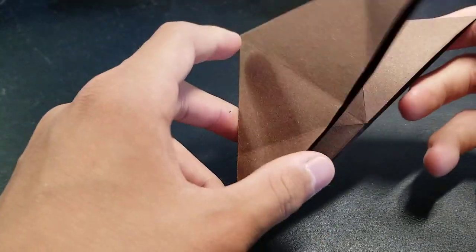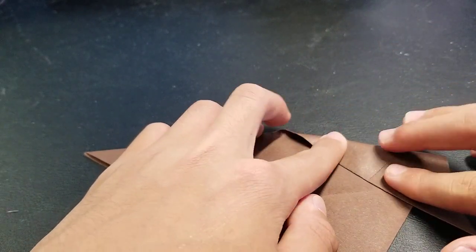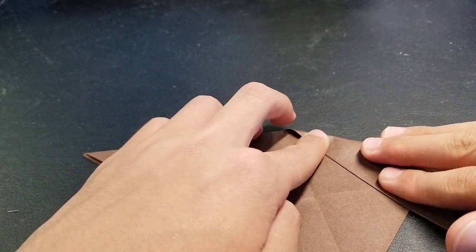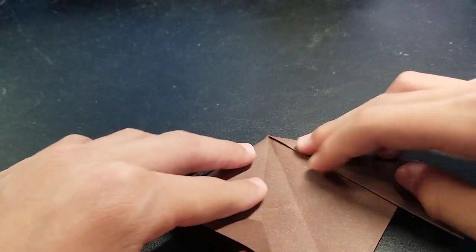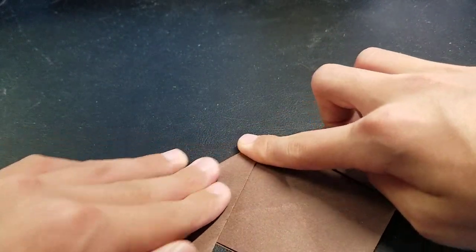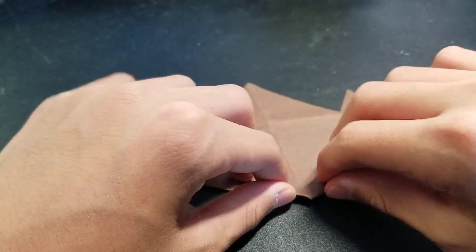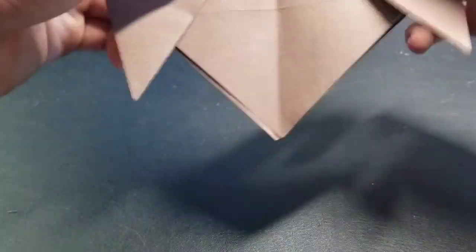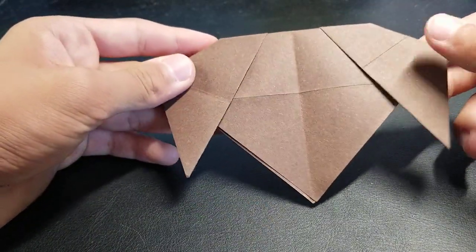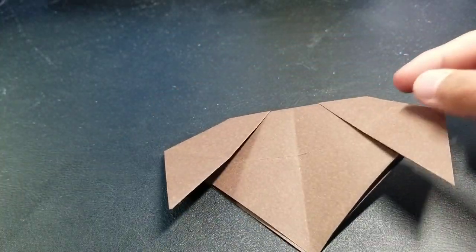Unfold it and fold these two flaps down at an angle like this. Now fold this backwards a little bit, like two centimeters, like that — and then you've completed it. It's that easy.